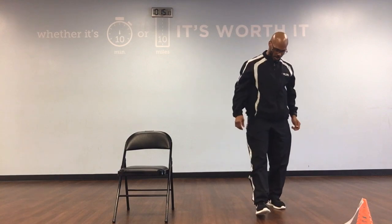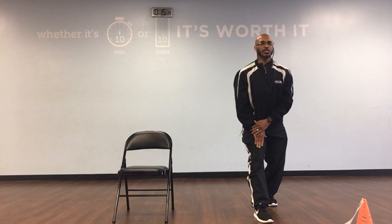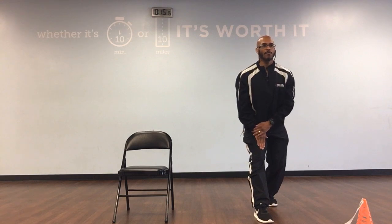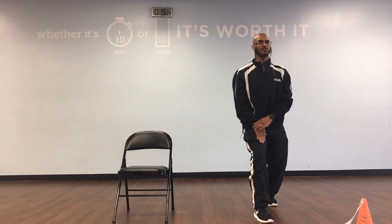Let's switch legs. Sit back, lean forward, feet are straight, head up, chest up: 1, 2, 3, 4, 5, 6, 7, 8, 9, and 10. Bend your knees, keep your heels on the floor: 1, 2, 3, 4, 5, 6, 8, 9, and 10.